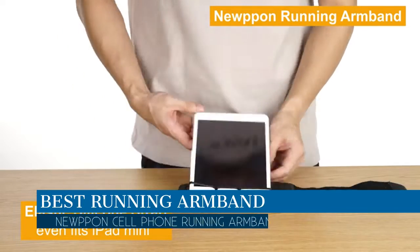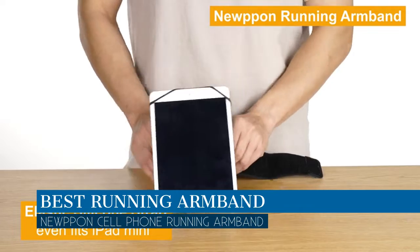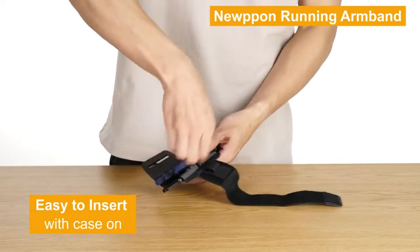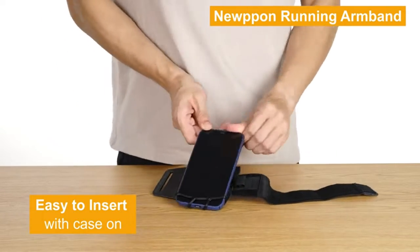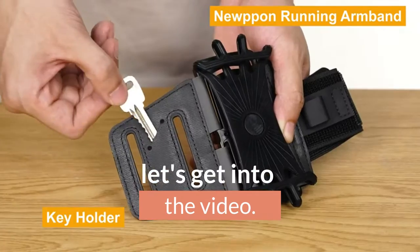In this video, we are going to talk about the best running armband this year, which is the Nupon Cellphone Running Armband. We will be going over the special key features of this product and why it is so popular. So stay tuned and let's get into the video.